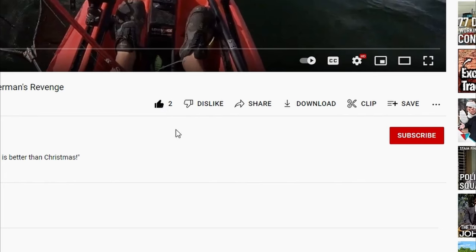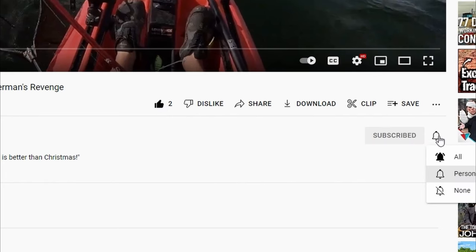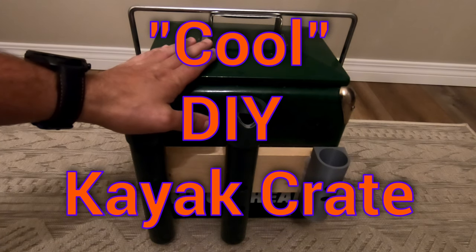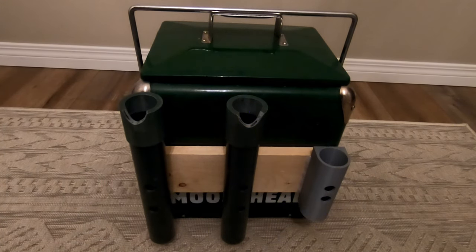Don't forget to like, subscribe, and ding the notification bell to be notified of new videos. Welcome to Chasing the Kraken — I want to show off this kayak cooler crate design that I've done.